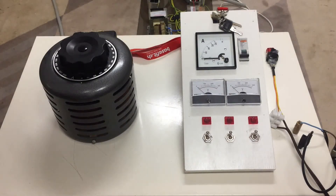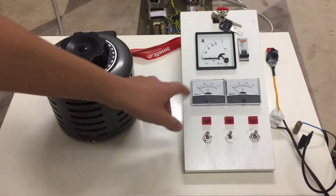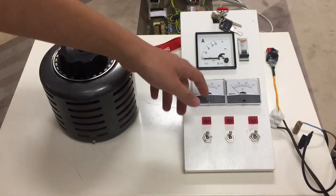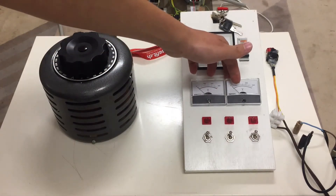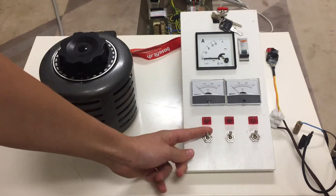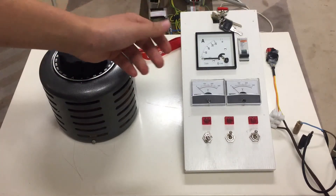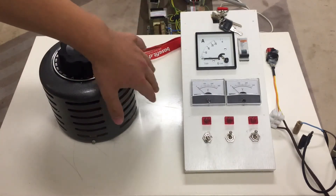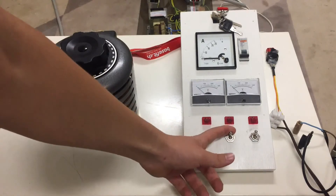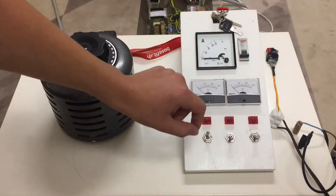Here we have the power supply. We have a variable transformer here to adjust the output voltage. Then here we have a voltage preview meter so we can see the voltage before it's actually at the output of the power supply. Then here we have the meter for the output voltage. There is also a special feature in this power supply: with this switch here we can bypass the variac, so in a case like this MOT setup we can just flip the switch and the variac is bypassed, so the high power which could potentially destroy it isn't going over the variable transformer.